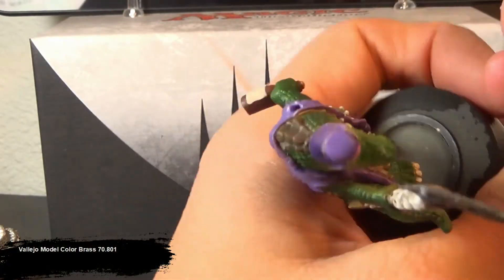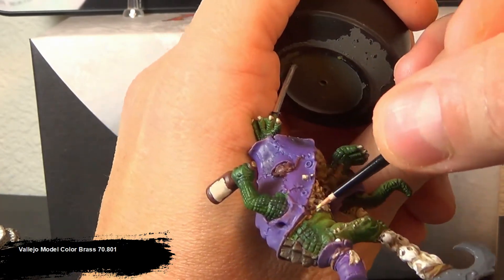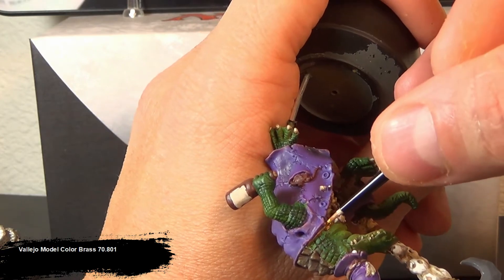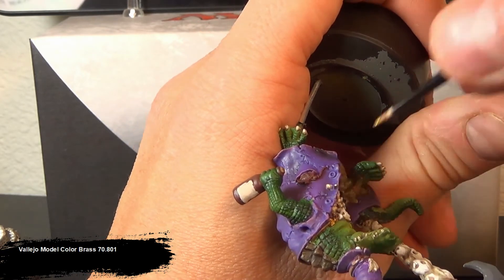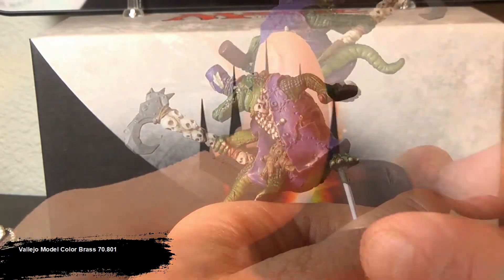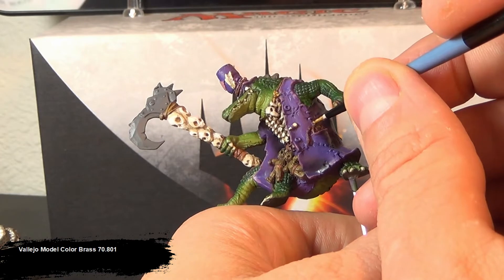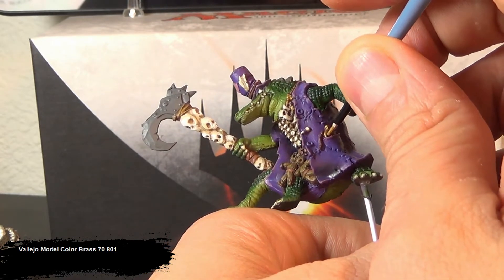Now we're actually moving on to the metal bits. I like using this brass color for my gold, because with that brown undercoat, it really gives a worn out gold look. It looks like you've got a little bit of dirt and grime on a piece of gold — especially with the watch. When this thing gets painted up, it really does have this old gold feel to it. Even though the color says brass, it really does feel like a worn out gold color.